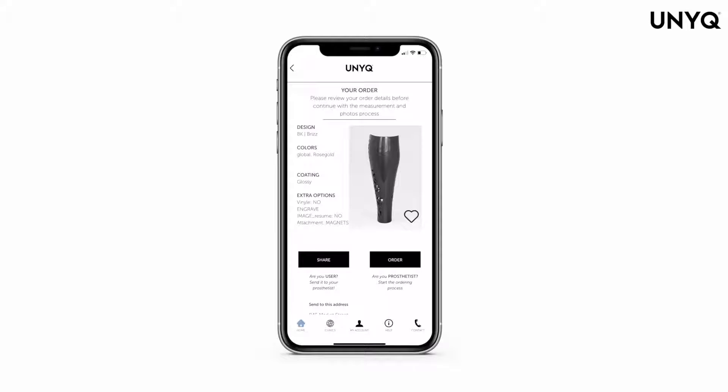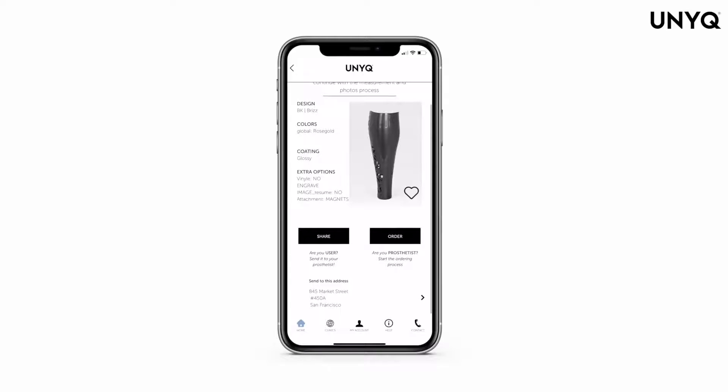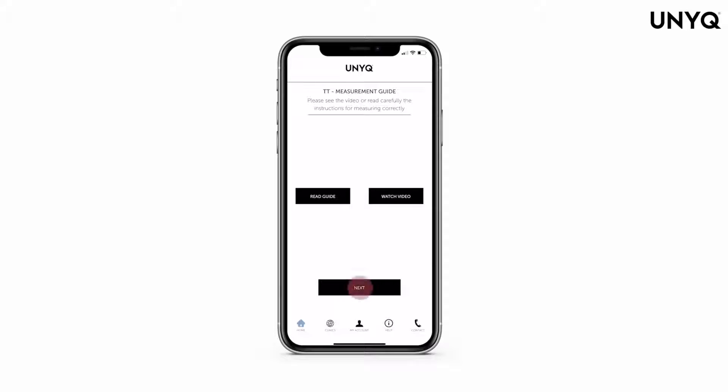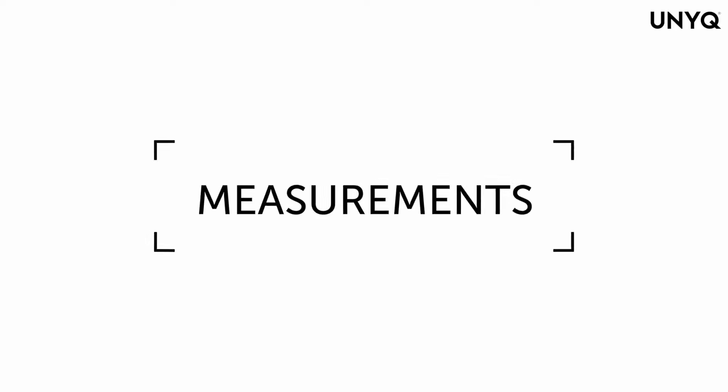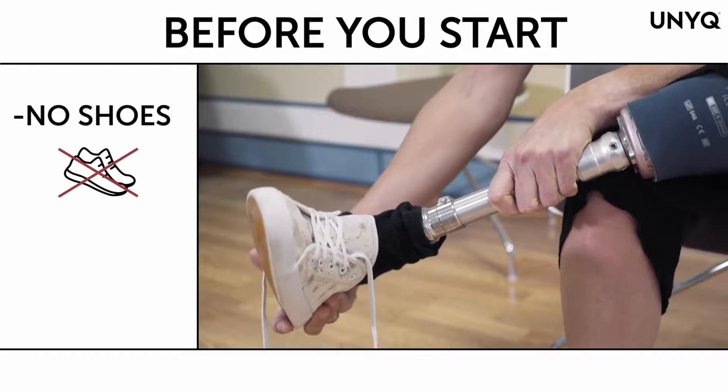You also have the option to leave a comment with any extra information you would like us to know. Please press next. Confirm the shipping address and make sure you review all of the details your patient has selected.